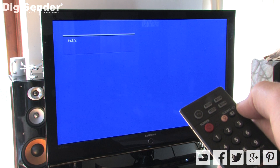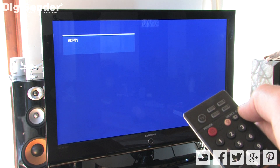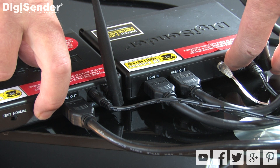Now turn on the main TV and select the HDMI input channel that you connected the receiver into. Press and hold the pair button on both the transmitter and receiver for approximately 10 seconds.